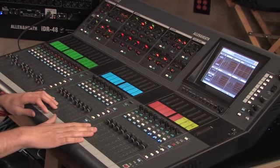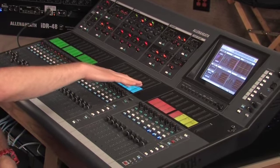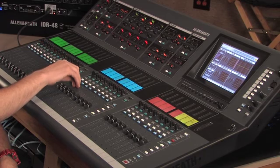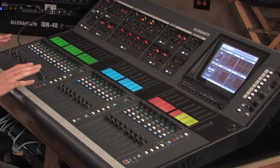One thing I'm going to demonstrate today is the mix button function on the iLive. Right now I have my auxes set up right in the middle here, and I want to recall my sends-on fader for that aux by just pressing the mix button. So now I'm mixing my inputs right here, just by going like this — I've been dialing in my monitor mix.